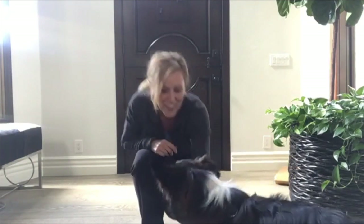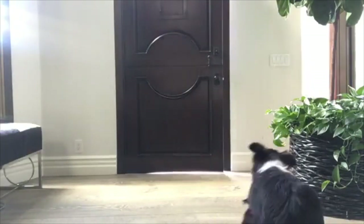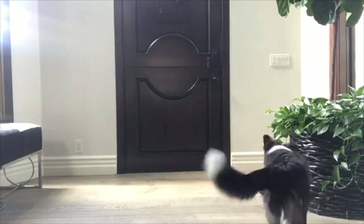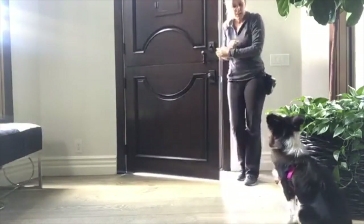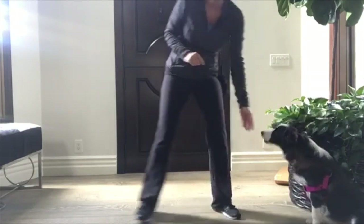So I'm going to do it again, I want you guys to watch what happens. Thanks Roxy for demoing. I'm going to come in — look at that, now she's already sitting! So I'm going to click and feed her.